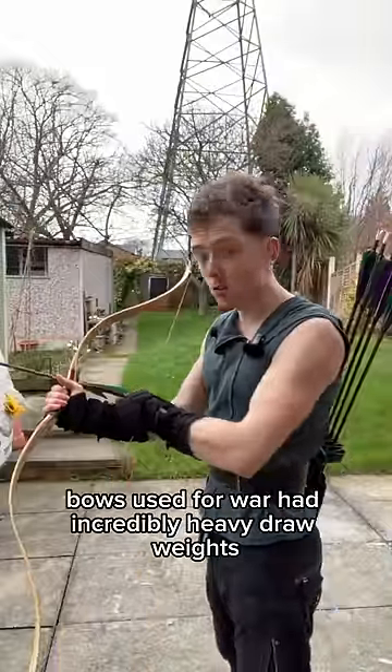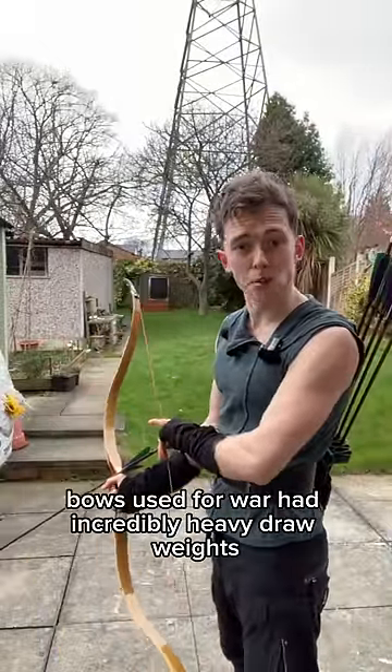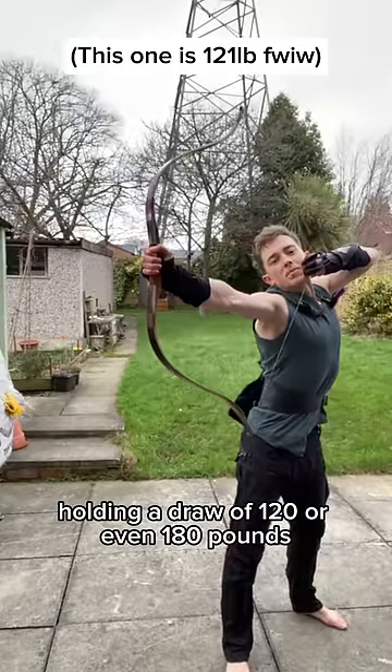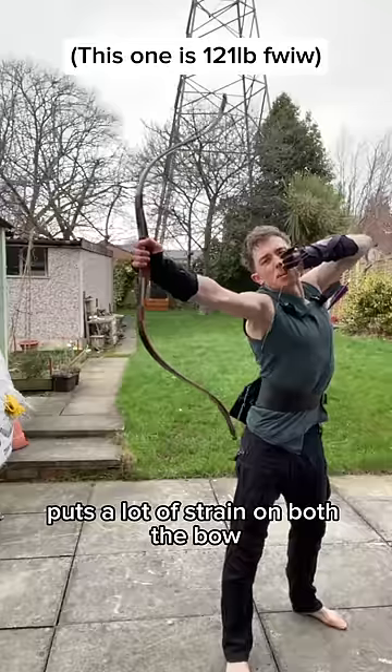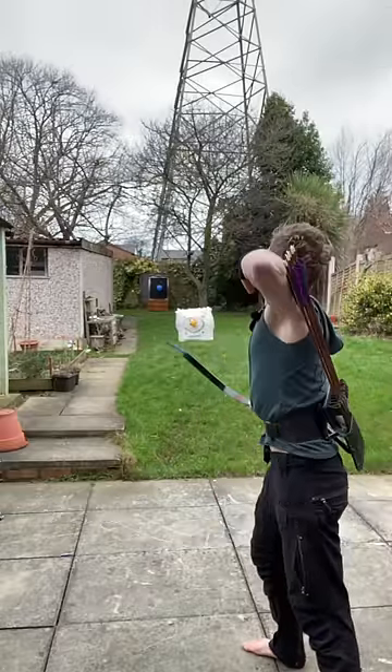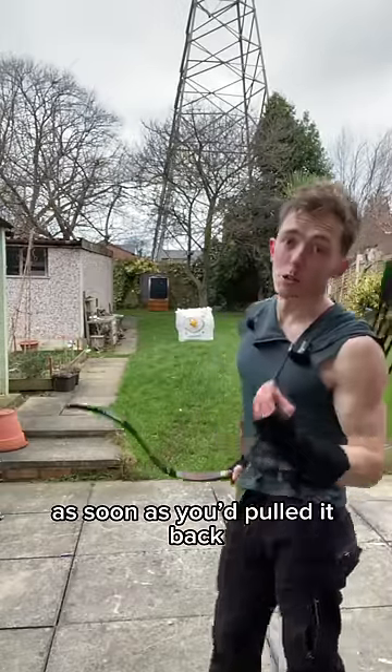But historically, bows used for war had incredibly heavy draw weights. Holding a draw of 120 or even 180 pounds puts a lot of strain on both the bow and the archer. And the idea was that you would shoot as soon as you'd pulled it back.